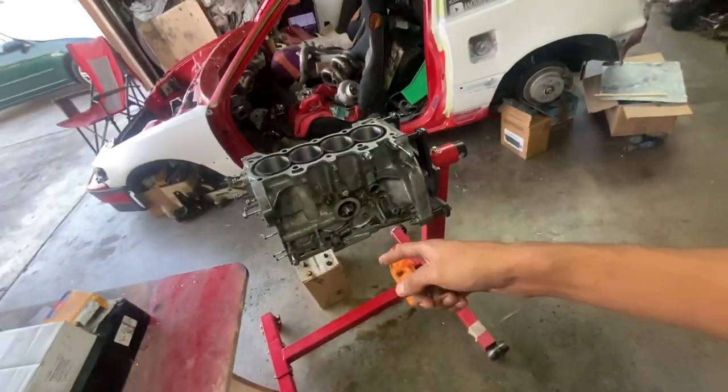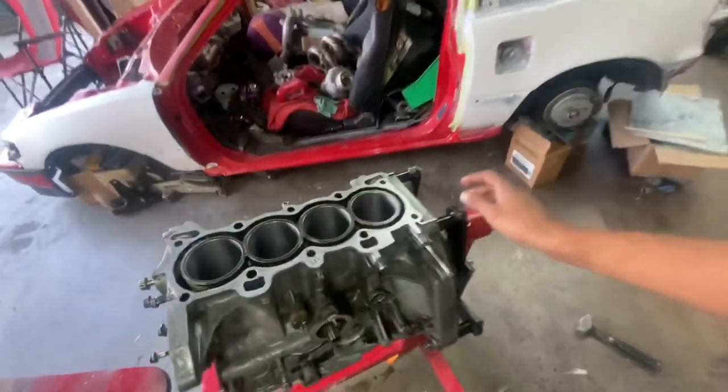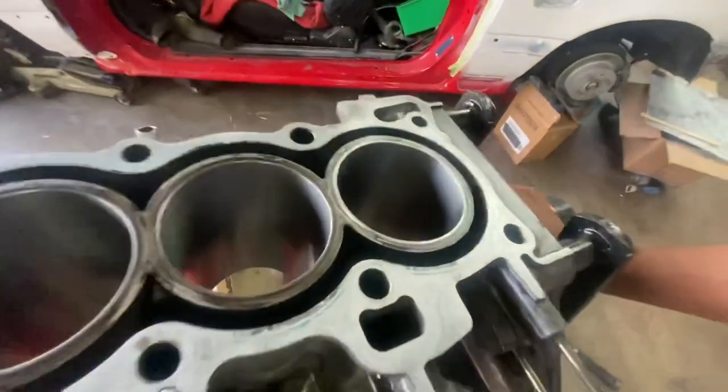We do have a couple of scratches we didn't see underneath all the residue, but the scratches are minor. There's one scratch that's a little deep and we probably could clear it if we did a 75.5 millimeter bore, but I already have my pistons and rods and we're ready to start dry assembling. If she smokes a little bit, she smokes a little bit — think about this build as practice for the actual builds we're going to be doing.